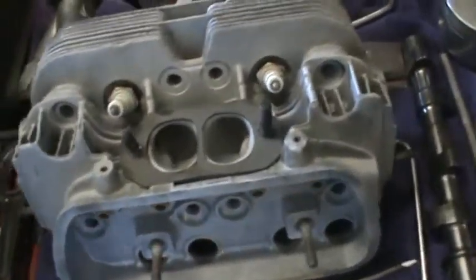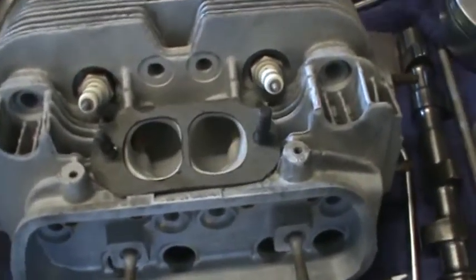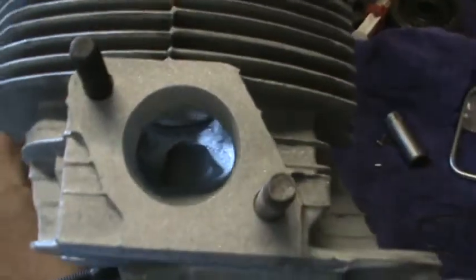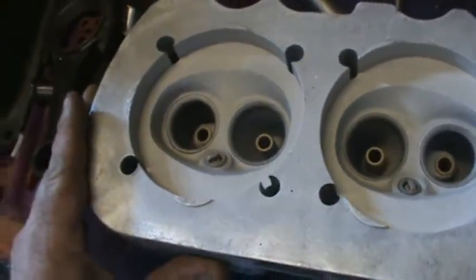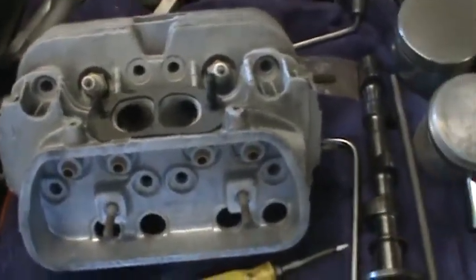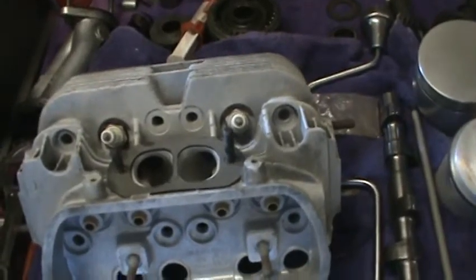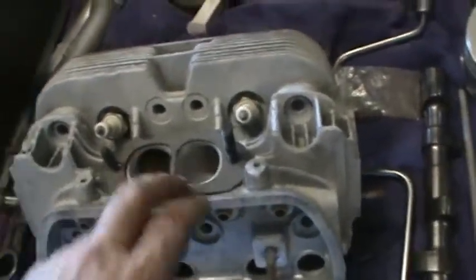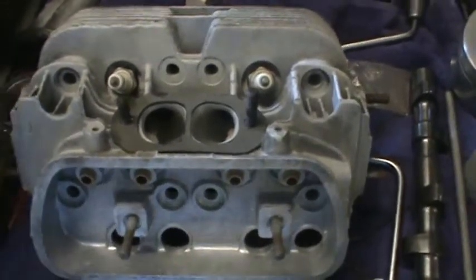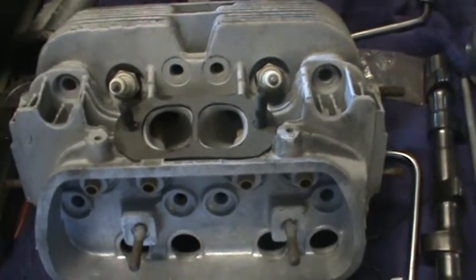Alright, so we got one head for the 1915, the port work done. Finished the intakes up and the exhaust. Got them blasted — well, I got this one blasted. Got the chambers all done, of course, because we had to CC this one. That one should run real well. I know the ports look a little large, but Volkswagen's got a fairly short runner, so the port looks large when you get the air to start moving in there — the volume of air you need to make the power.